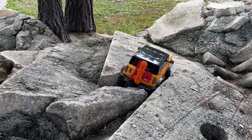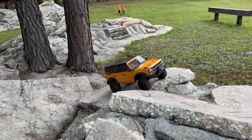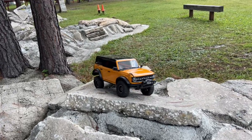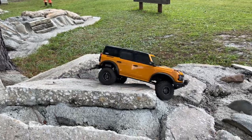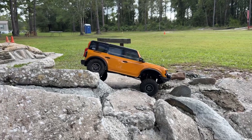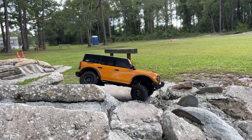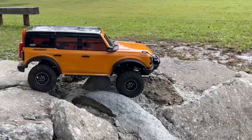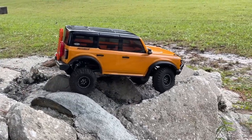Look at that! I'm telling you, this system drives great. Not taking anything away from the motor, but the 1080 ESC is probably the shining star of this combo. The motor is doing an absolute fabulous job, but the motor can only do what the ESC tells it to do. Did you see that? The skid actually got the front end over that. That was nice.